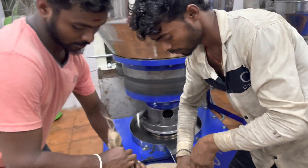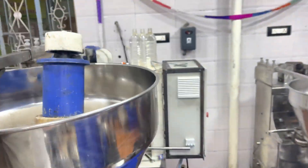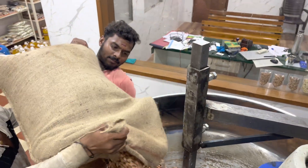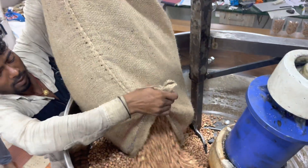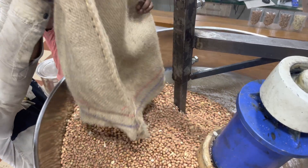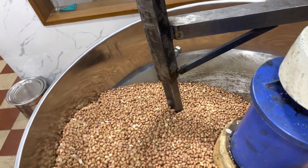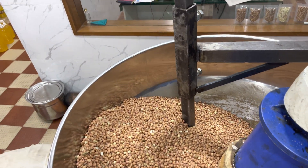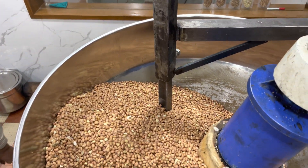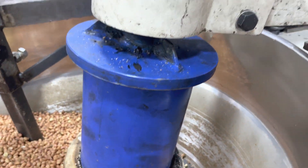We are putting on the 50 kilos first. I'm going to put it here. We have put 50kg at a time and we are on the machine.